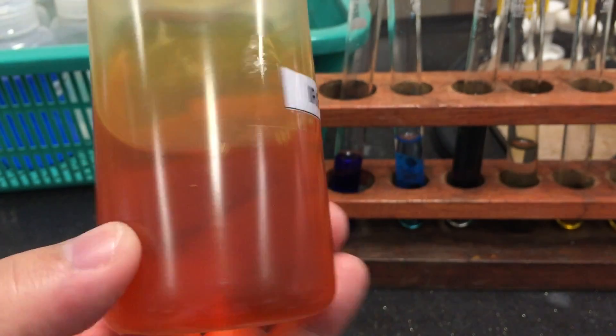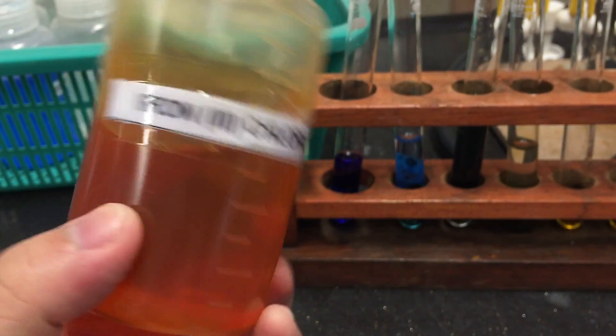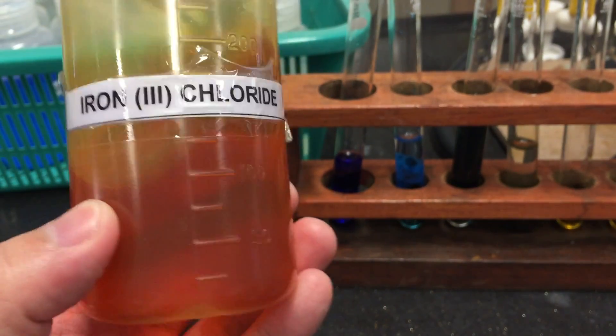Solutions containing iron-3 ions are typically red-brown, orange, or yellow in color, depending on the concentration of iron-3 ions.